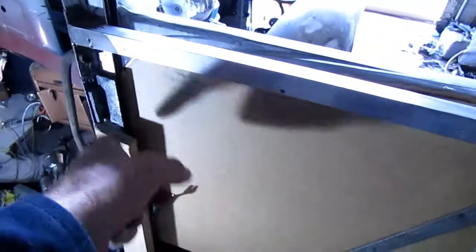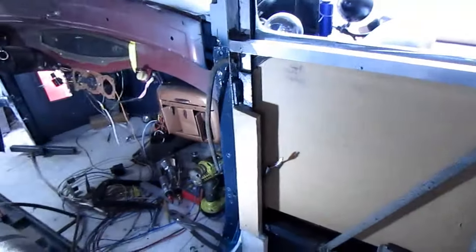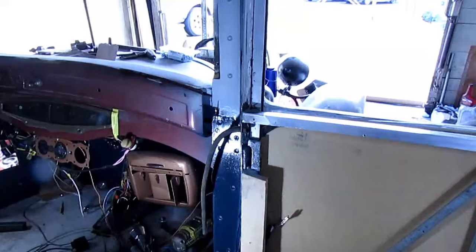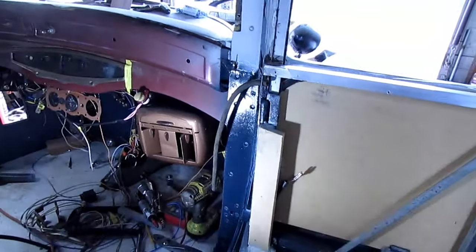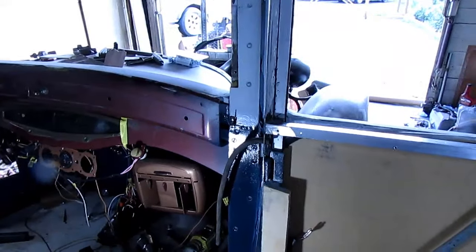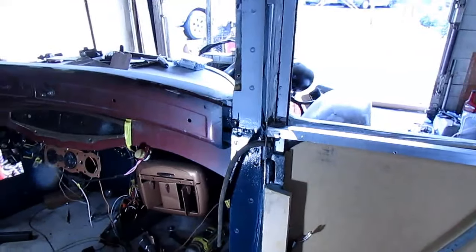I'll mount the switch right here in this area — I've got the holes in the board for it. So this will be a pretty good deal here for the wire transfer. I'll just press on with getting this bonded up, cleaned up, and get a little primer on it so I can paint it. Press on — let's see what happens.